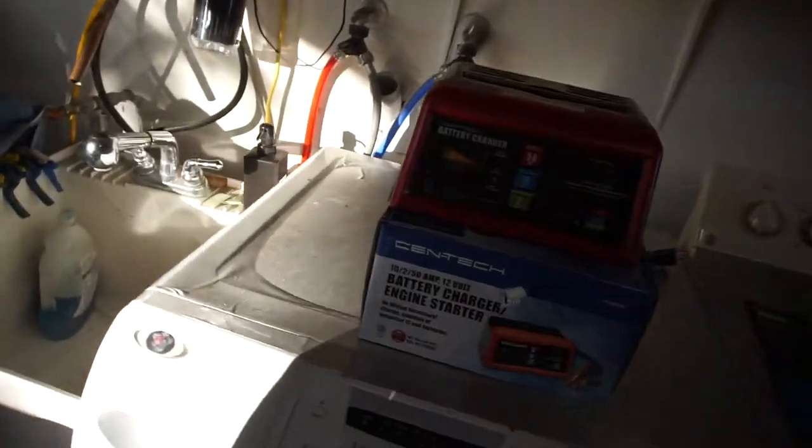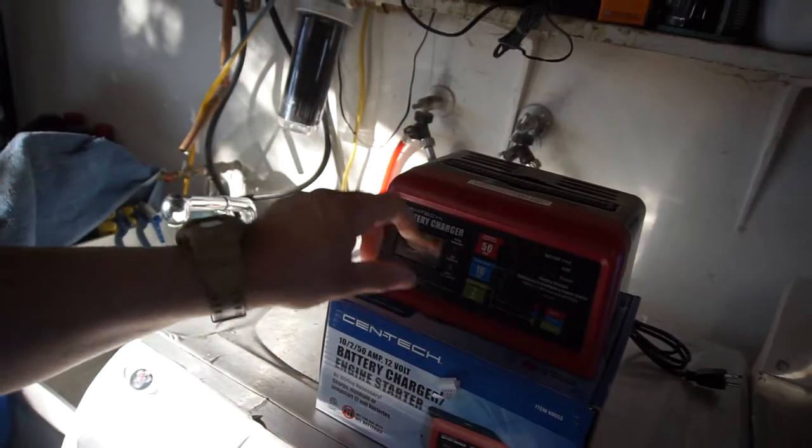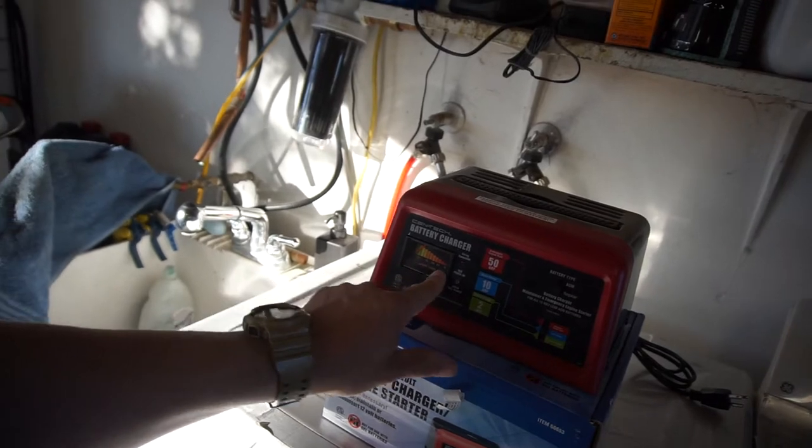At Harbor Freight, if you spend $30 you get a free bucket. These casters are five bucks each, and I got 20% off two of them. I also bought a battery charger.